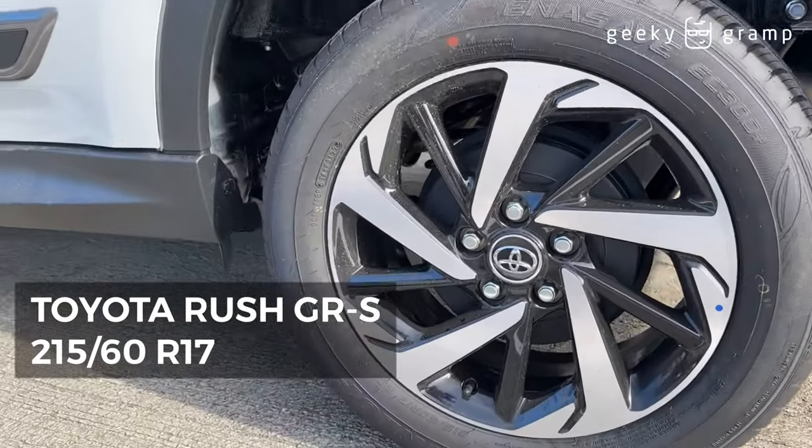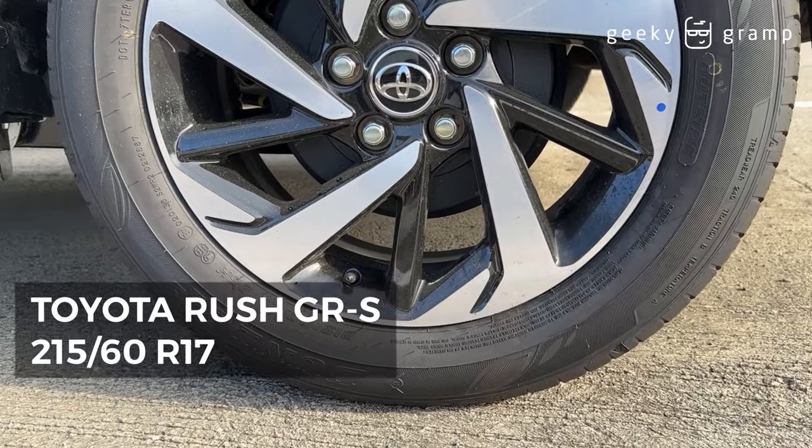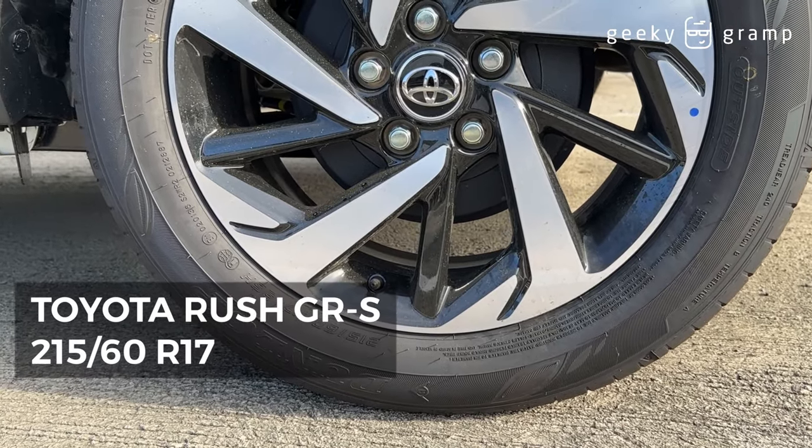And for the GR Sport, the tire size is 215/60 R17. Look at the design difference as well.